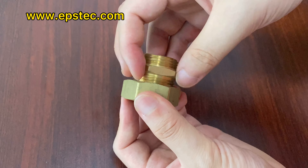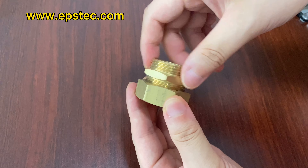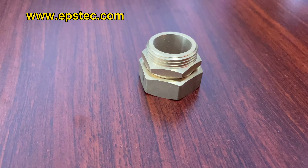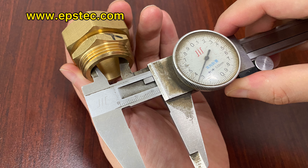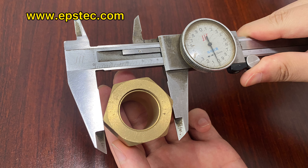Hi everyone, I'm Fiona. In this video I will show you a water cooling system copper connector for EPS mold. It has detail size information for your reference in this video, so you can check by yourself. If you want to know more information about EPS mold, leave your comments below or contact with us by email — we would love to hear from you. See you next video.